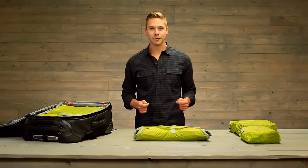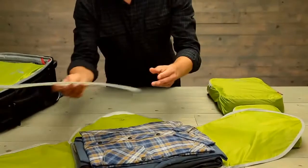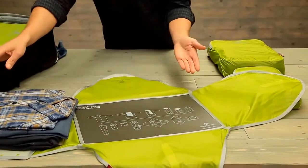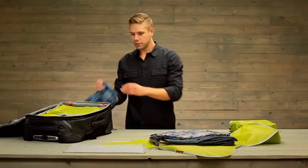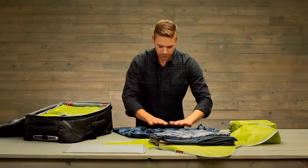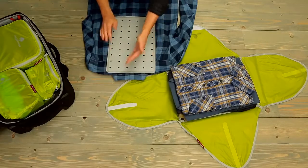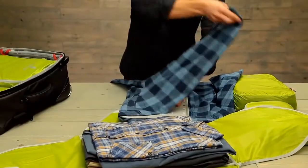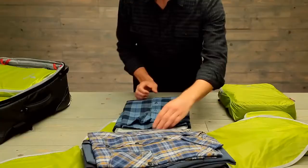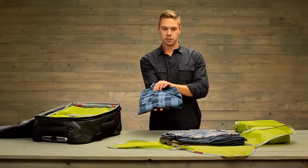Now let me show you how to pack the folder. The folding board is included and there are illustrated folding instructions on the back. I'm going to fold this shirt using our folding board. Lay it face down on a flat surface. Put the folding board on the back just under the collar and fold over the first side and then the second. Pull the folding board out. You have a nice crisp folded shirt.